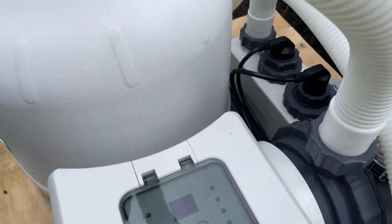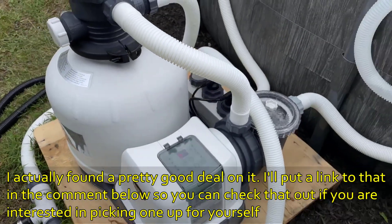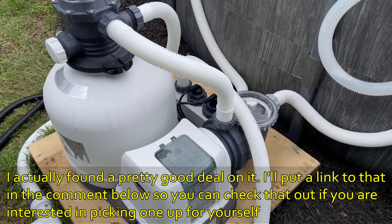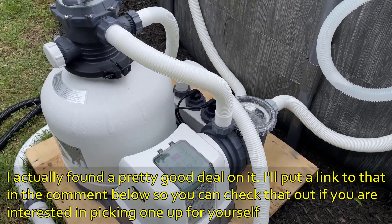So if you're in the market for an above-ground pool pump, I highly recommend the Intex brand pump — they've worked really well for us.